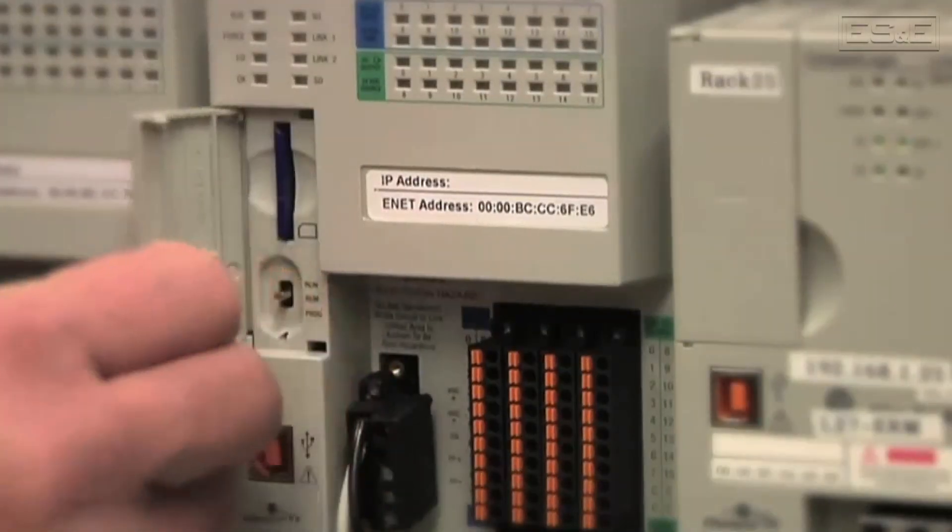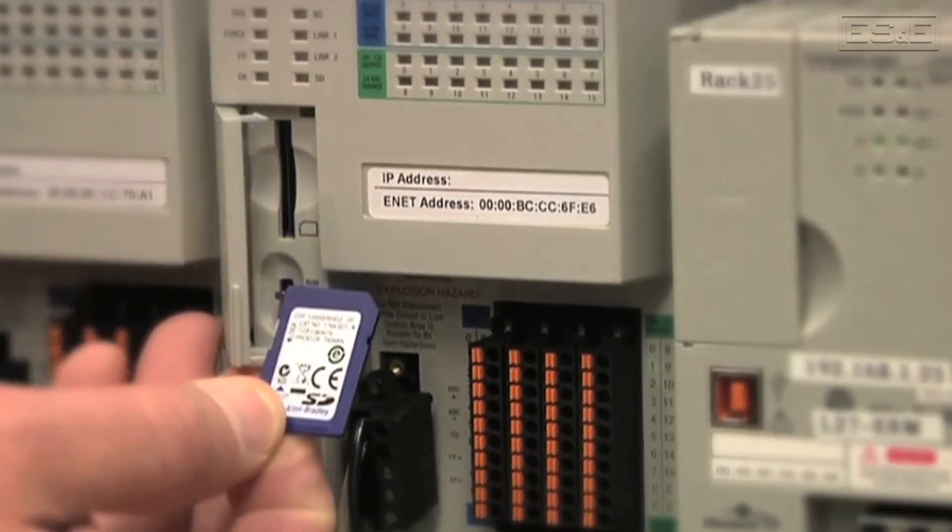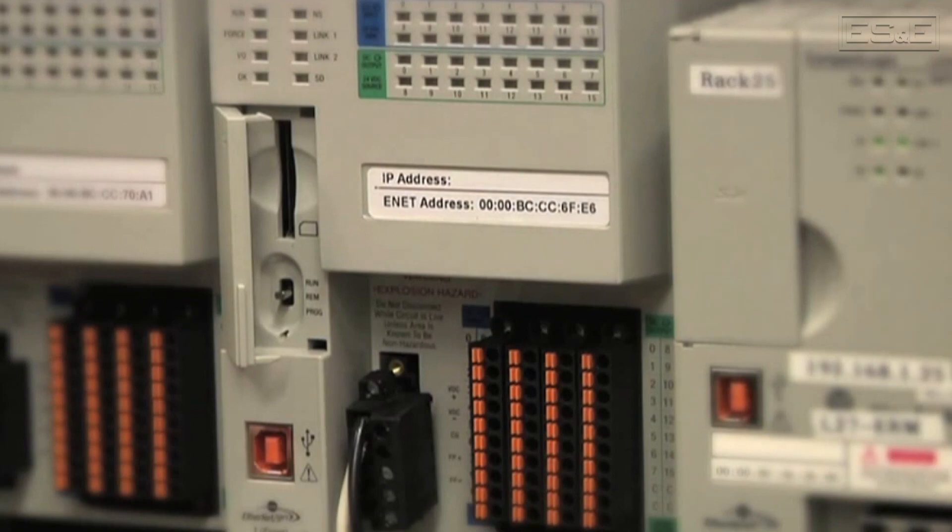If using a CompactLogix processor, then you will likely need to upgrade the entire PLC rack. This may involve changing out some I/O cards along with the PLC processor. There are guides available that detail the features and capabilities that must be addressed, especially when dealing with old-style communications technologies such as DeviceNet. In these special cases, it's usually recommended that you consult with ES&E's PLC specialists in order to determine the best path forward.